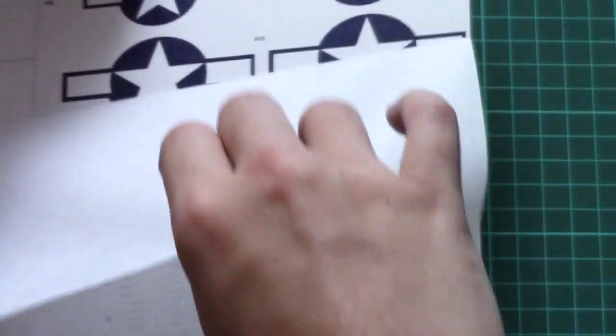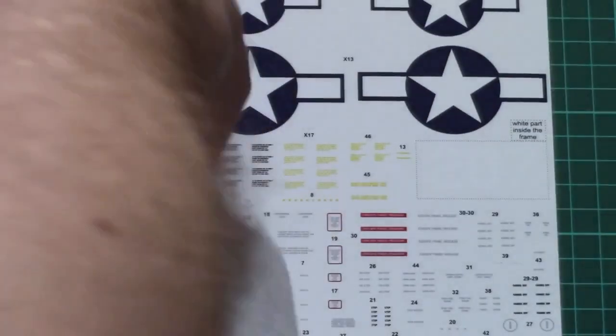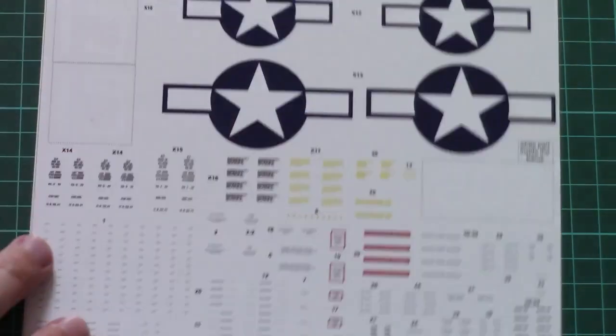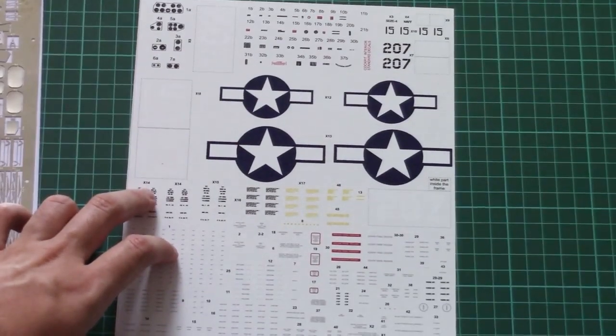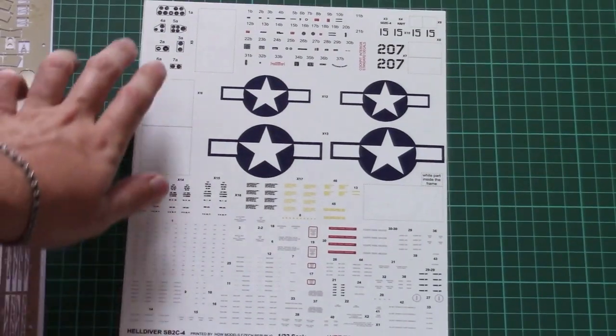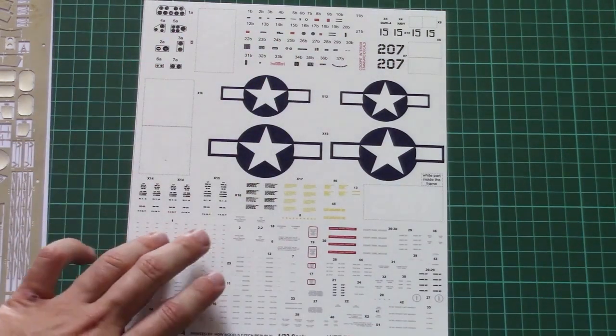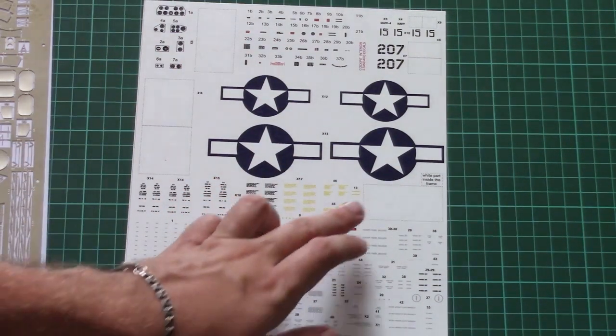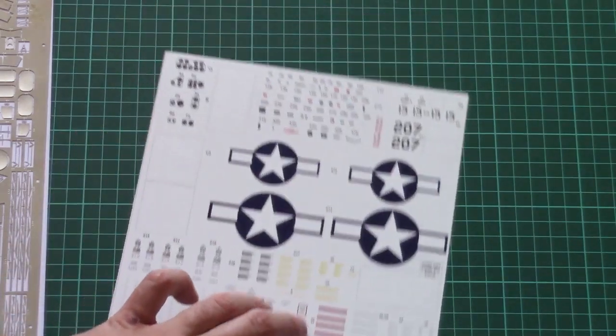Next we have decals, which are also made by HDW. I'll remove the protector film so we can check them closer. These are their favorite product — wet transfers — and here we have all necessary symbols for the cockpit as well as stencils, main symbols, and some white numbers with a dot border inside.